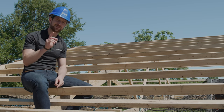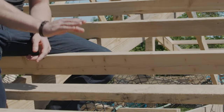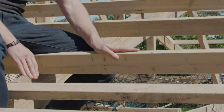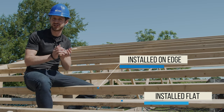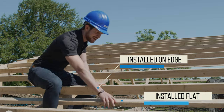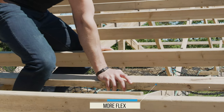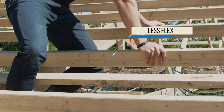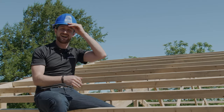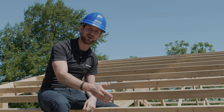There are a couple different ways purlins can be installed: one is on the flat and one is on the edge. We put them on the edge because it gives a little more strength, more rigidity, and there's less flex. You can see that if you push down this board on the flat, how it moves and deflects, versus on the edge where you could push as hard as possible.